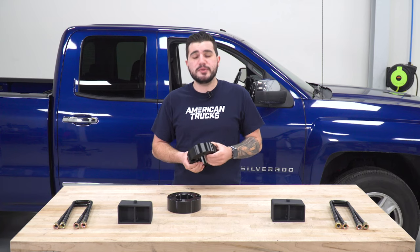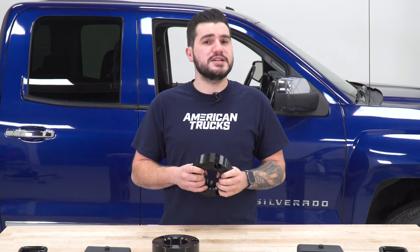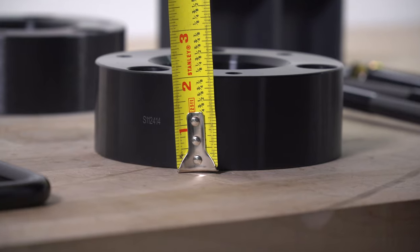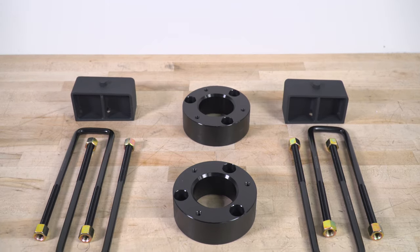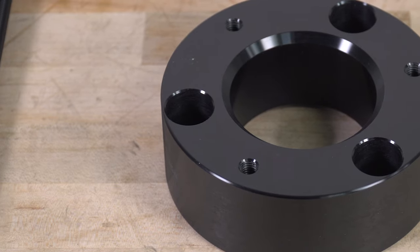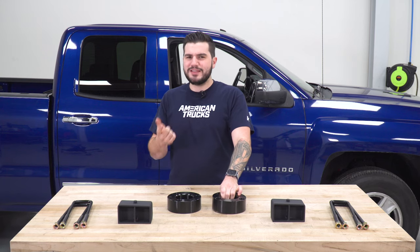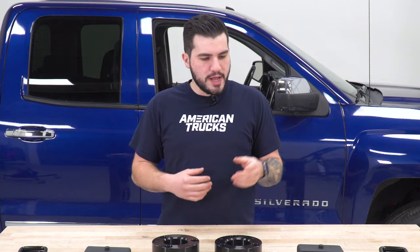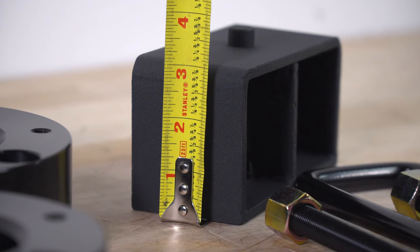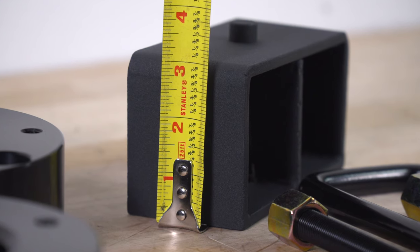This uses a CNC-machined aluminum spacer for the front with a black anodized coating to help with oxidation and corrosion resistance. This spacer measures in right around two inches of material. That two inches combined with changes in suspension geometry and spring compression will result in a final front lift height of three inches. That logic doesn't apply to the rear because it's pretty much a one-to-one ratio. The rear block measures in at around three inches, but your factory block is about one inch, so it's two inches bigger, resulting in a two-inch lift.